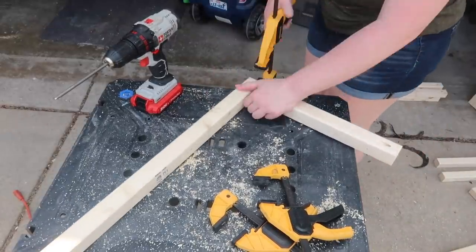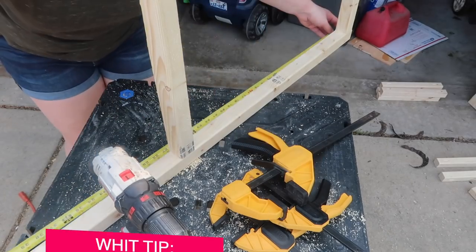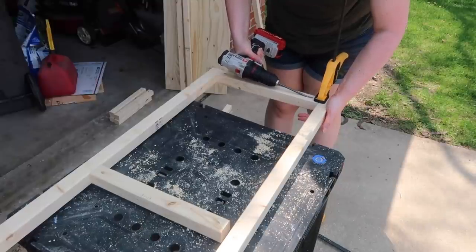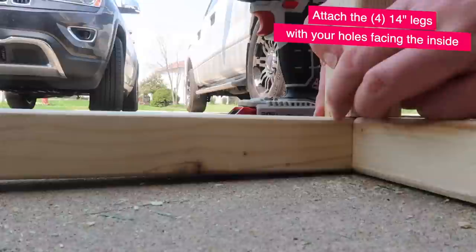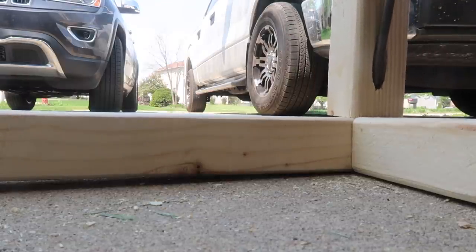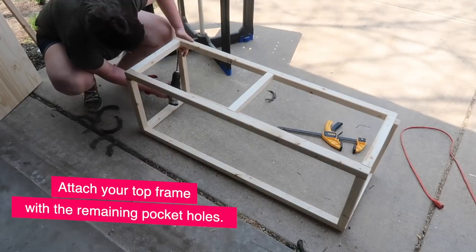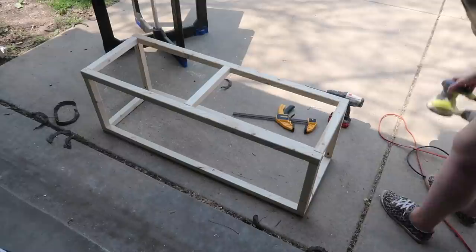First we're going to make a giant E shape — the 16-inch bracing pieces go into each end as well as the center. If you don't have pocket hole screws, use two-to-two-and-a-half-inch wood screws from the outside. Then take your other 48-inch piece to complete the box. Once both boxes are ready, attach the four 14-inch pieces as legs, making sure to hide your pocket holes. Then add the top piece with the middle brace. Here's what the base looks like when done — I did a quick dry fit with the top piece, which gave me about a one-inch overhang.